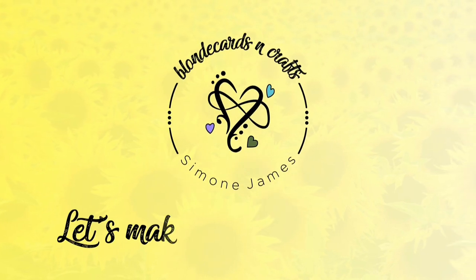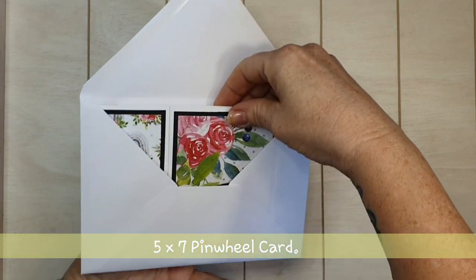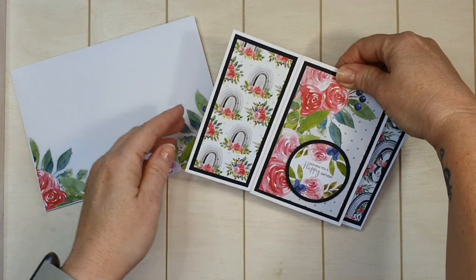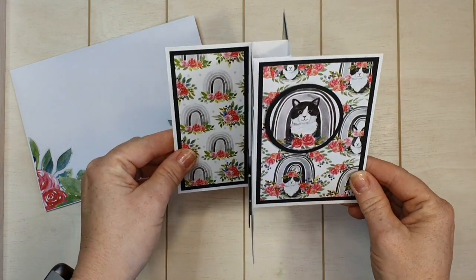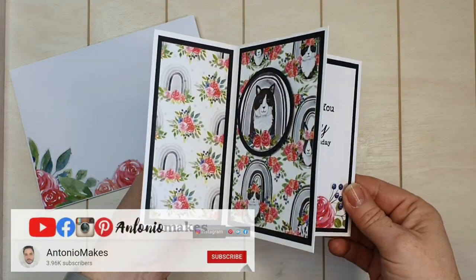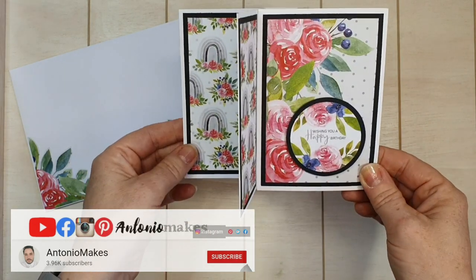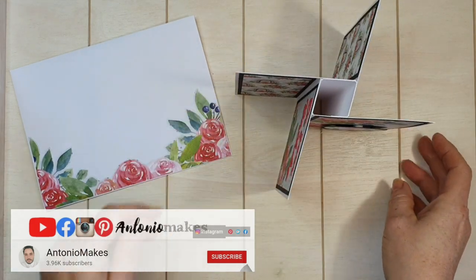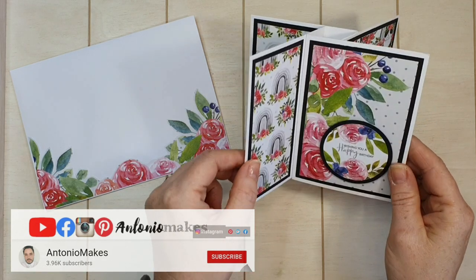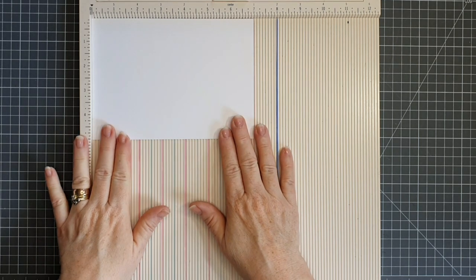Welcome to Blonde Cards and Crafts, let's make something together! Hello crafters, welcome to my craft room. Today we're going to make this five by seven pinwheel tower card. I've made this one to fit in a five by seven envelope, and we're going to make this card in collaboration with Antonio from Antonio Makes. I'll leave a link below to Antonio's YouTube channel, Instagram and Facebook — I hope after watching my video you'll pop over to his channel and watch his pinwheel tower card.